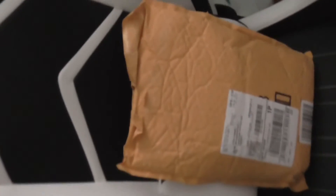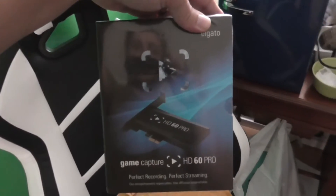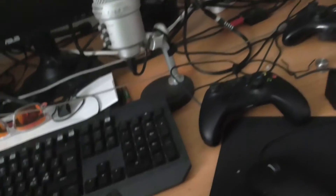Here it is, I just got it out of the mail. Let me sit down so you can see it. It's looking good — I have to say it looks quite good. I'm so excited about this, I've been waiting on this.